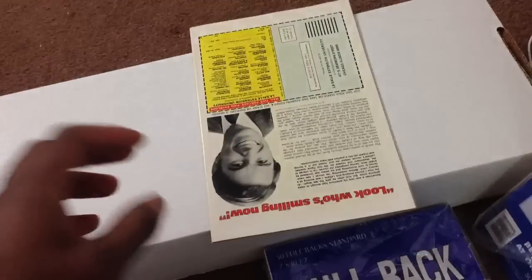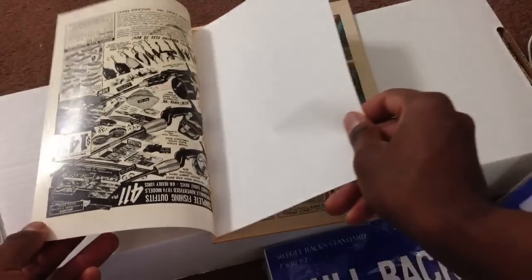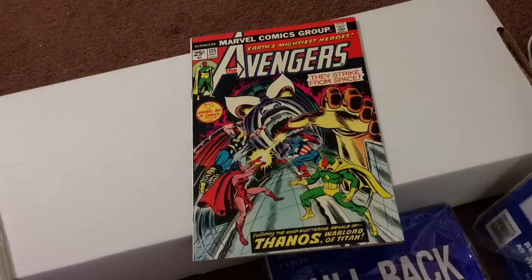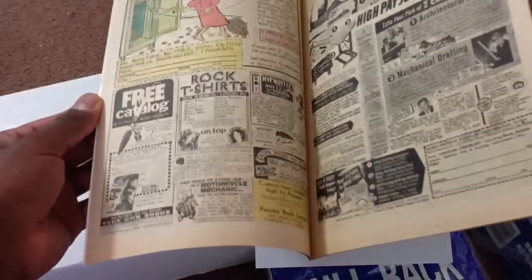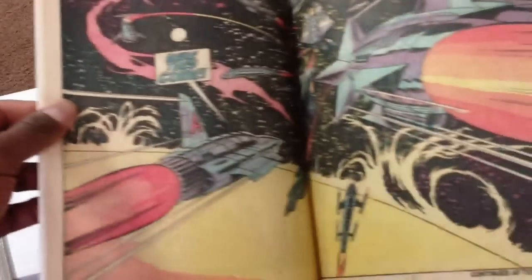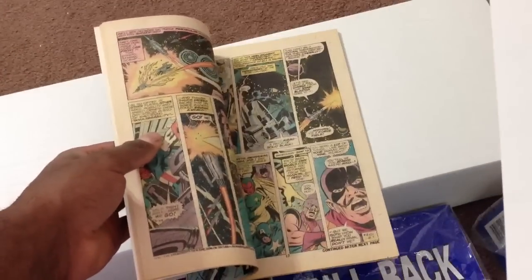I'm going to put a piece of paper in between the first and last page in the exterior page. And for good measure, I'm going to put it in the middle page. Look at this — that is nice. Now, Avengers 125, this is part of the Thanos saga, from Captain Marvel 25 through 33. This falls somewhere in the middle here.